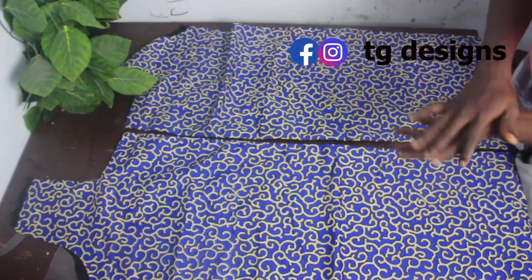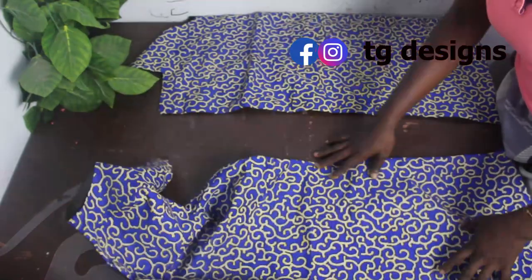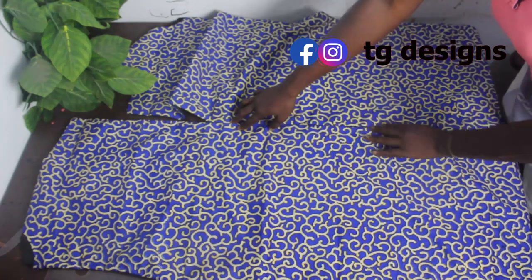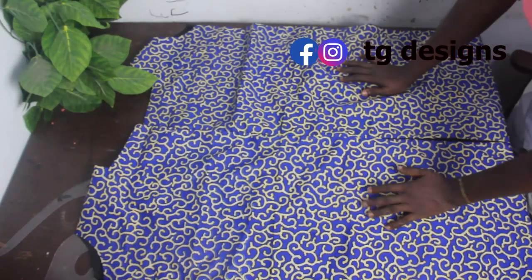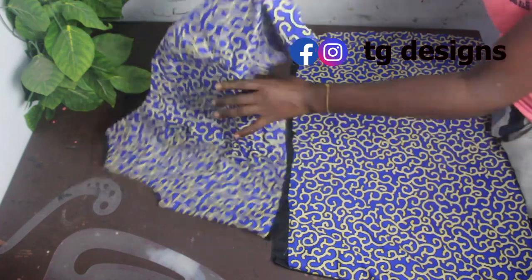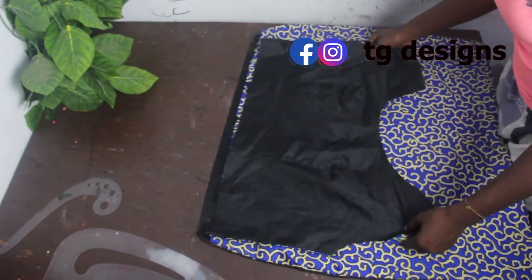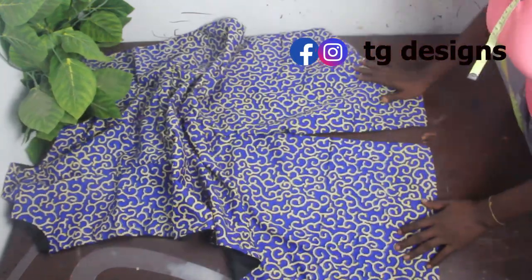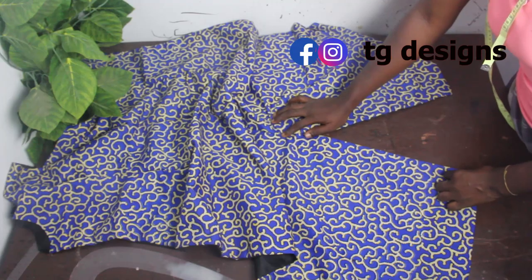We have two pieces for the back block, turned with lining. Fix in the zip and stitch these parts all the way down to give one single piece for the back block. For the front block, we have two pieces: the lower part and the upper part. Turn them with lining, place together, and stitch. At the lower part of the long gown, remember to leave inches for your slit.